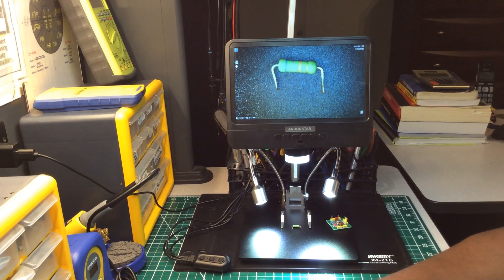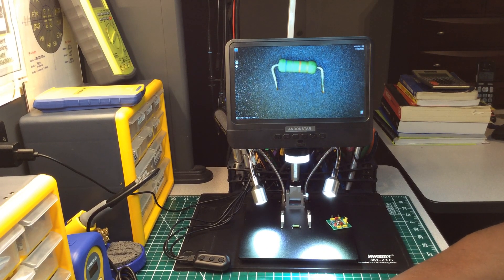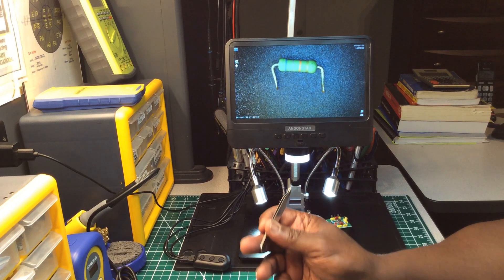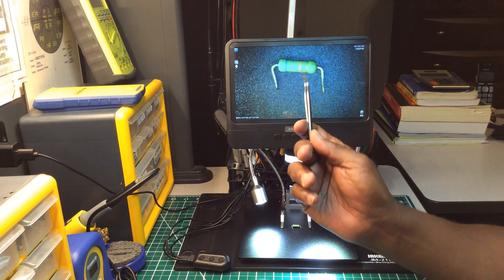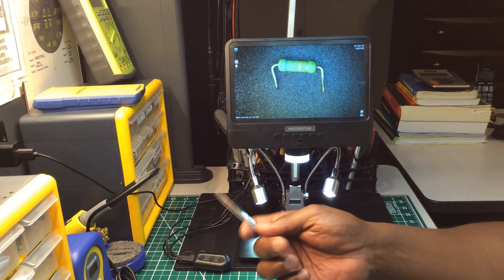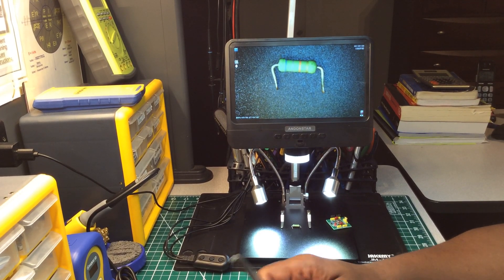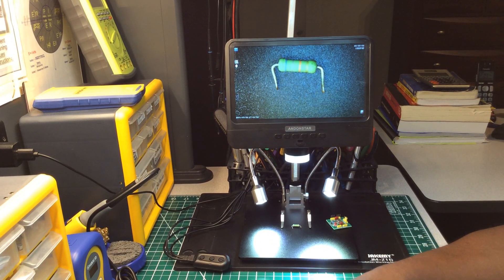This is the And-Star and the model number is AD208. Now I've also seen the And-Star AD207 — that's the one with a seven-inch screen that you can use with an HDMI cable to run the display out to a television or PC to make the screen bigger. I didn't need that.